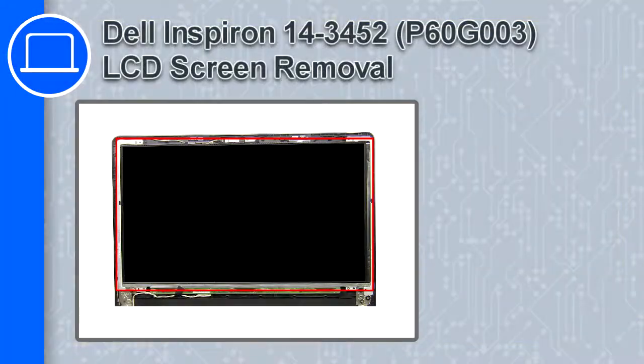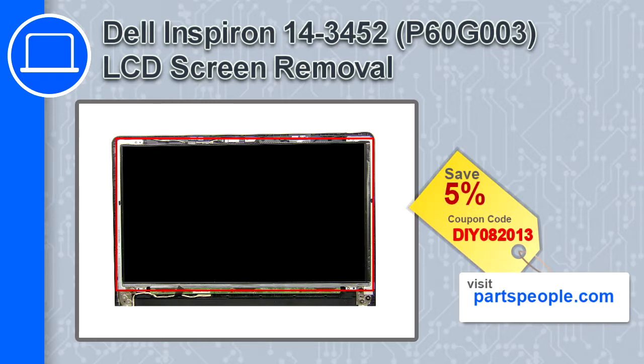What's up, this is Ricardo and in this video I'll show you how to remove the LCD screen from a Dell Inspiron 14 version 3452. If you're looking for parts for this laptop, go to our website and use this coupon for a 5% off discount.